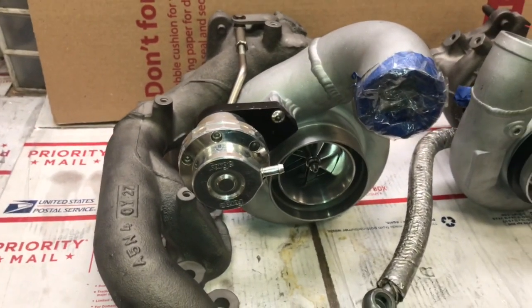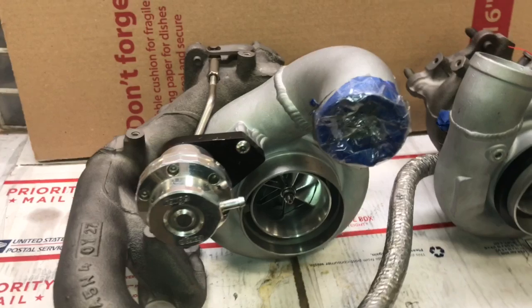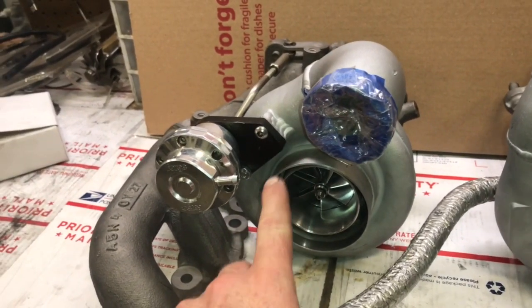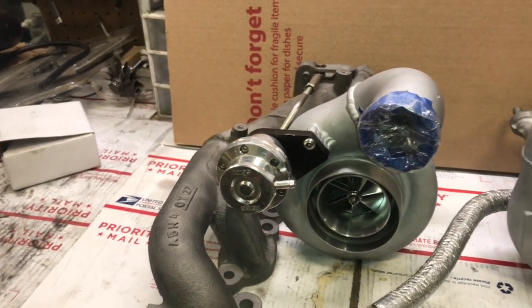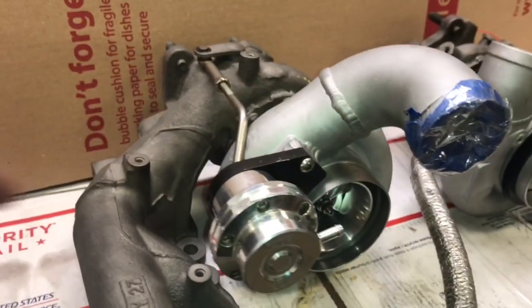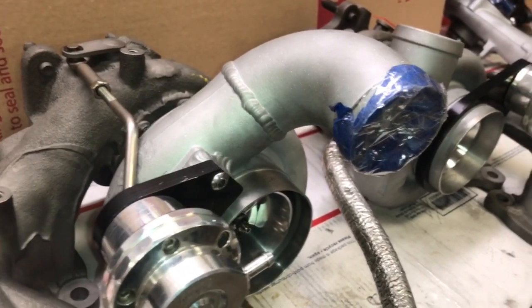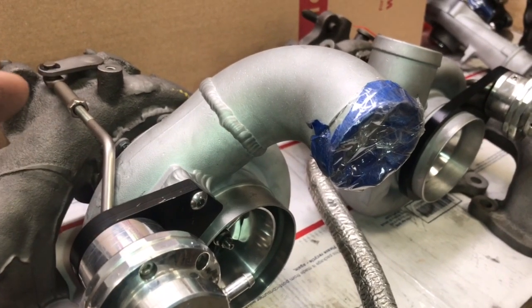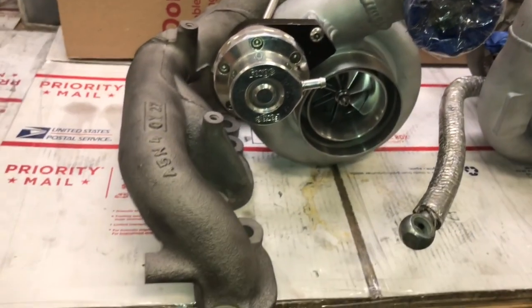The other turbo uses the same concept but is a little different. On this one, they welded a piece on and put two bolts to hold the wastegate actuator. The outlet had to be chopped off at a certain angle, then this outlet pipe was re-welded on at that angle so it meets up with the intercooler pipe on the other side of the car.